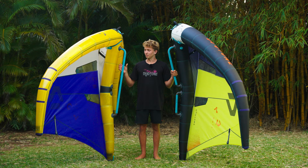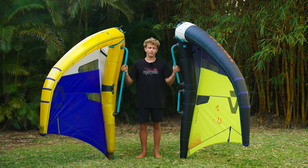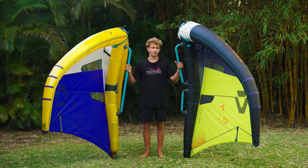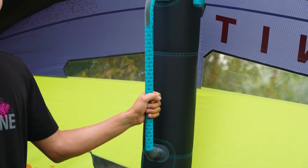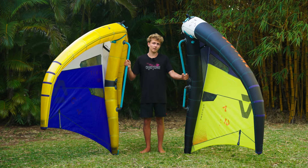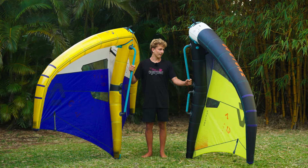Hey guys, Finn Spencer here with the new Fusion booms and handles and the advantages of both. I really like riding with both. I've found the handles to just be much more compact when you're packing and you pack your wing up much tighter. I've also found that you can just slide your hand right to the back of the front handle — it's kind of the perfect position for one-handed riding and to find that sweet spot.